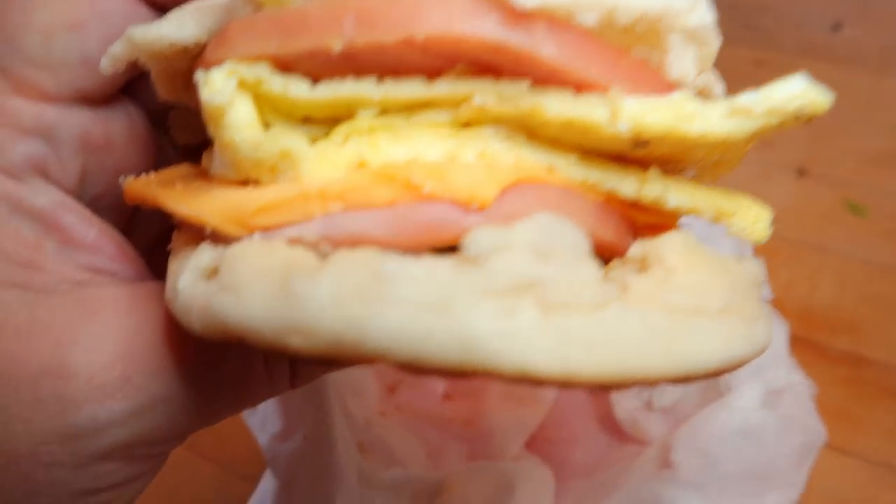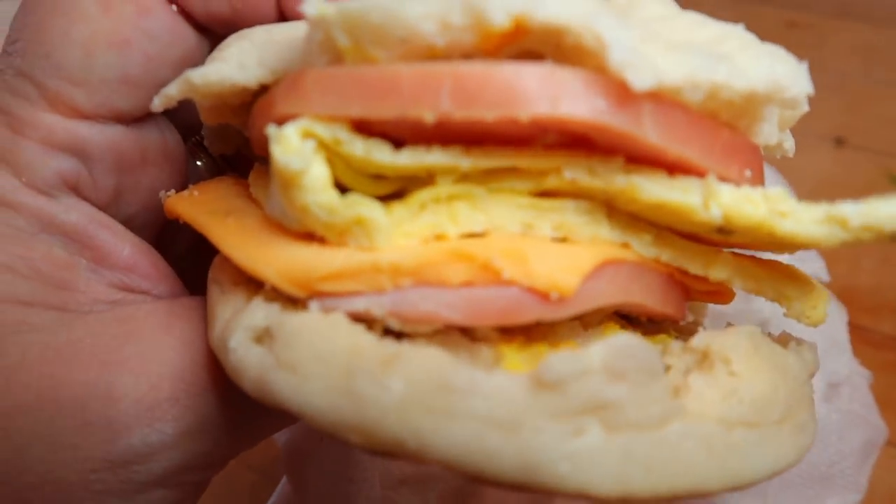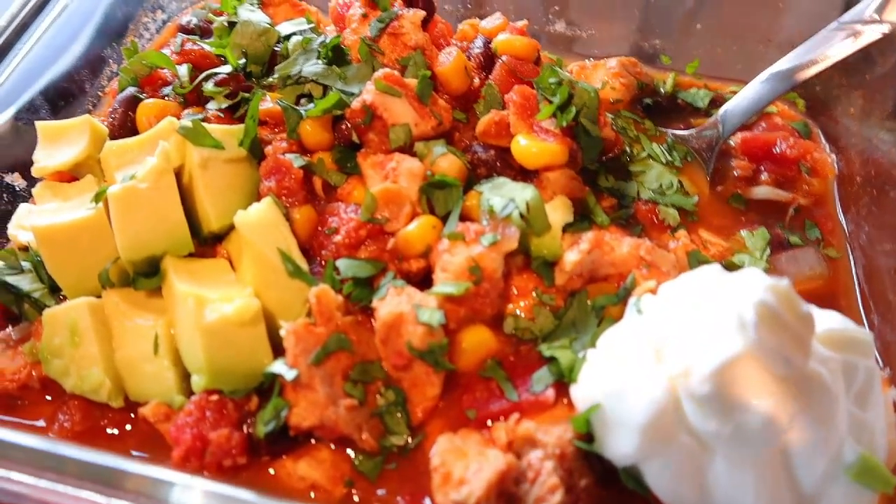Hi everyone, welcome back to my channel, welcome to another meal prep video. For breakfast prep I'm going to be doing my super easy bacon egg and cheese muffin sandwiches, but a little different today — I'm making the eggs in the oven. For lunch prep it's going to be a slow cooker chicken taco chili. I'm back to doing my DIY dinner kits this week, and I also have just a few things to prep for snacks.